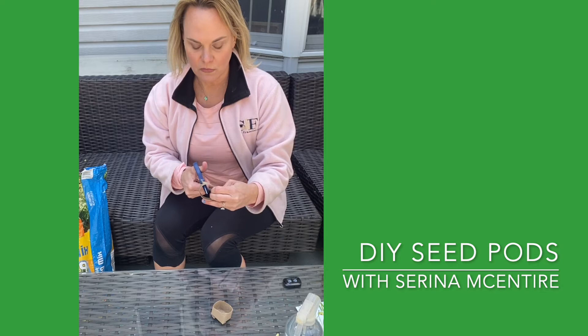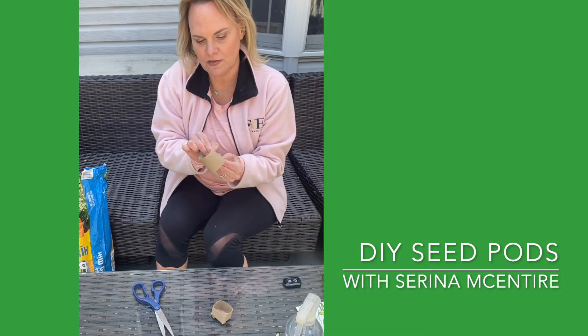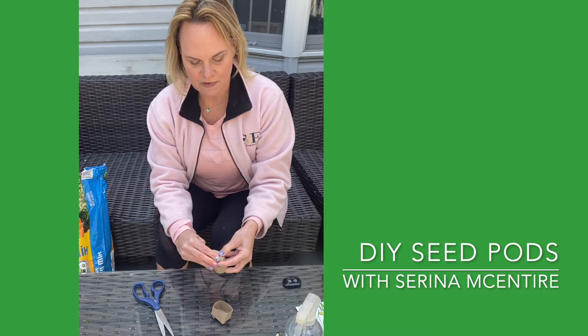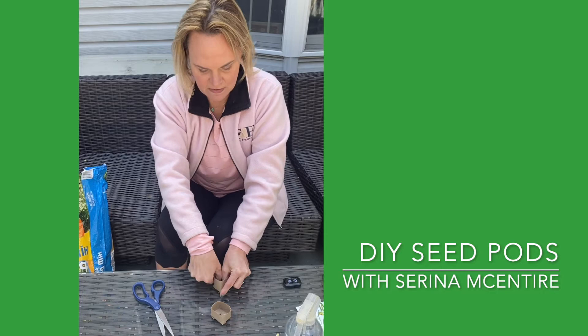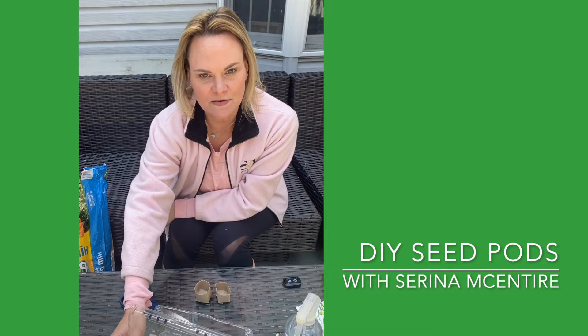We're gonna do the same thing with the other side. You can leave these larger but this just allows you to create more seed pods to plant more seeds. Build it in, hold it in — once I get to this point, I'm gonna take this, pull up the one edge, slide it under, bend it down, place it here, and voila — I have a little seed pod.